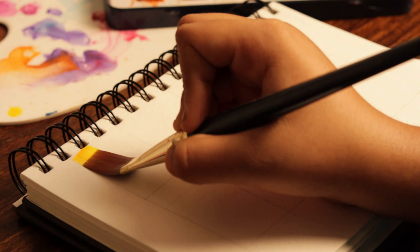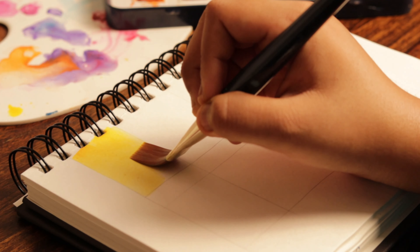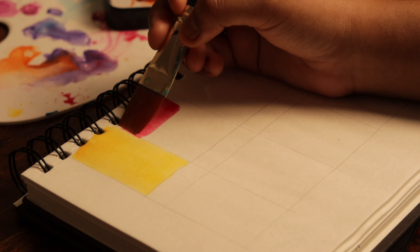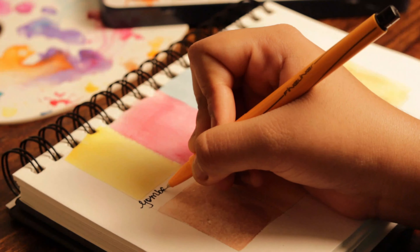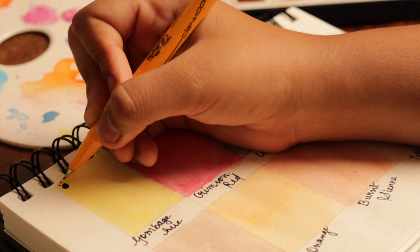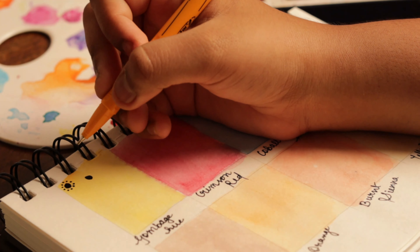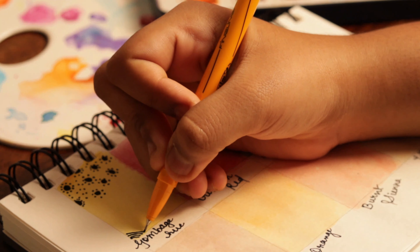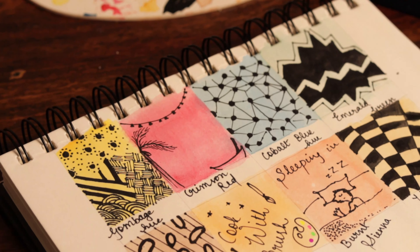Now coming on to the next page. Since you're going to be new to your paints, you can start by swatching your paints — whether they are poster colors, acrylic paints, or watercolors. It will make you familiar with your paints. Also make sure that you learn the names of the colors. In case you feel this page is a bit empty, you can start drawing some zentangle designs or miniature drawings, or just simply express your emotions.